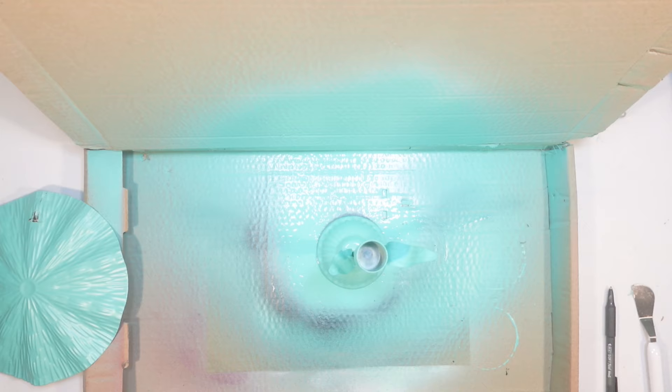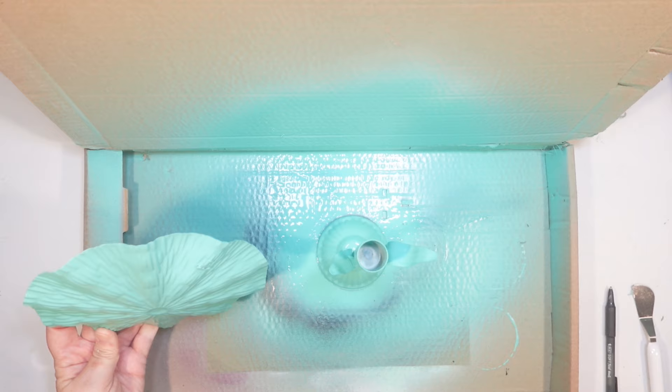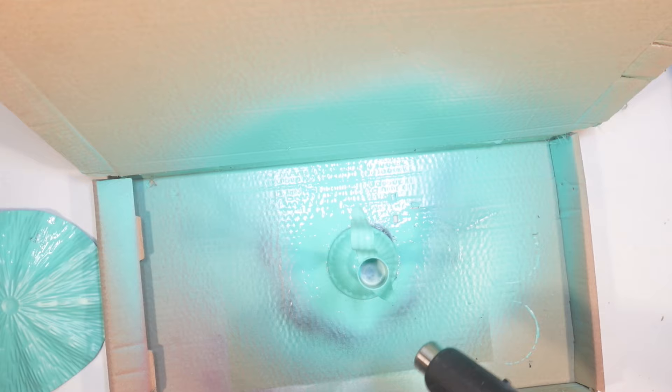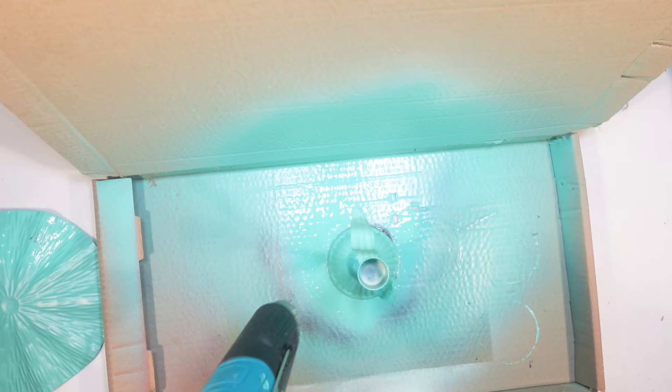It didn't take too much to turn that gold into blue. Just making sure I got everything covered, and I'm also going to spray paint the back of that where I caused a little damage when I removed the hanger. Easy peasy. Now I have to figure out a way to put this all together. Metal projects are often really hard to glue together, so I'll show you what I came up with to get it to stay.